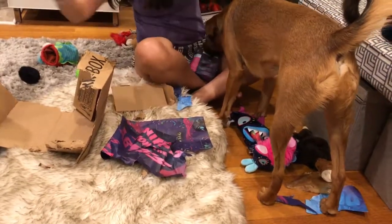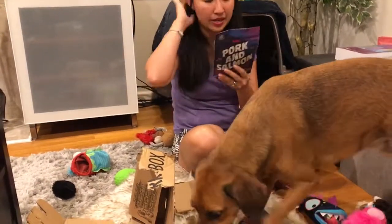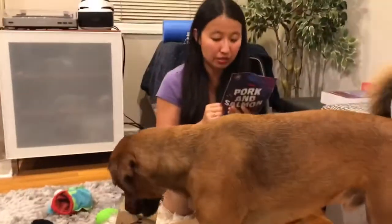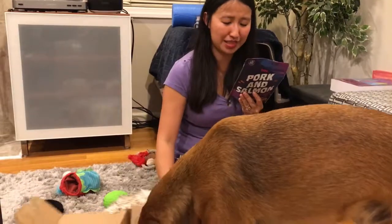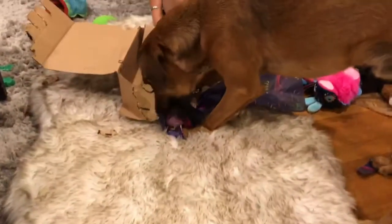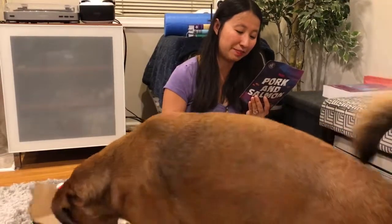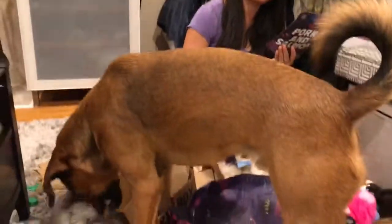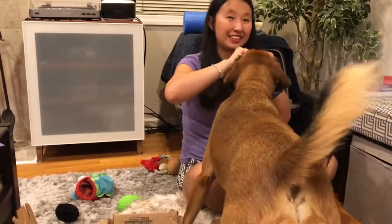The second bag of treats is pork and salmon treats from the deep. Ingredients are pork, coconut glycerin, tapioca starch, potato starch, pea starch, mushroom flour, pork gelatin, dry ground cane molasses, flaxseed meal, duck oil, salmon meal, lactic acid, salt, natural smoke flavor, mixed tocopherols, and phosphoric acid. Good ingredients — noisy dog.